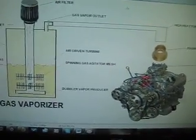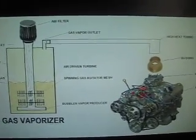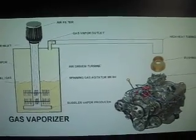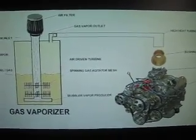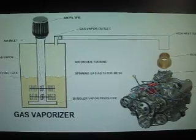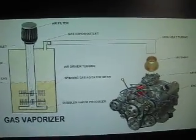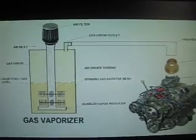Here it is, guys — let me get you a better view, we'll go full screen. This is my gas vaporizer. I got a few of these ideas from some YouTube videos, but I actually had this idea before I ever saw any videos. I had a neighbor in Arizona who ran his car off of a process similar to this. He got about 200 miles to the gallon. He vaporized the gasoline and ran hydrogen and oxygen into his engine — a gasoline-hydrogen-oxygen fuel mixture — and that's how he was able to do that.